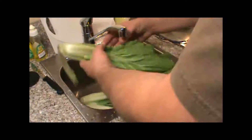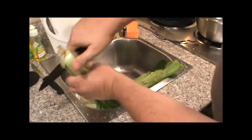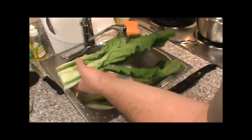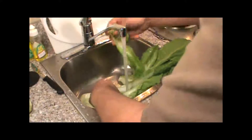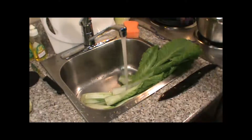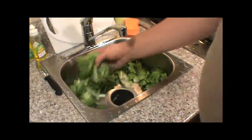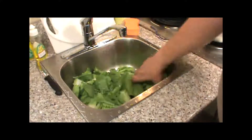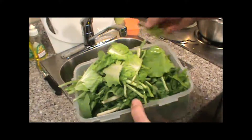Okay, so now I've got these baby napa cabbage. What I'm going to do is take it and cut this end off, wash these real good, then just tear it into bite-size pieces. Alright, now I've got my baby napa all washed and torn into pieces, and I've got my little radishes cleaned up, looking good.